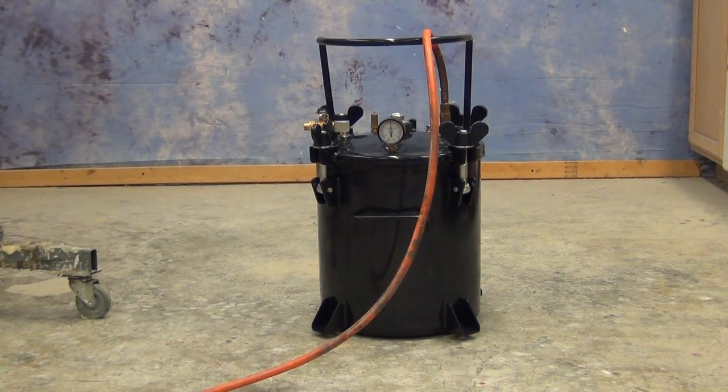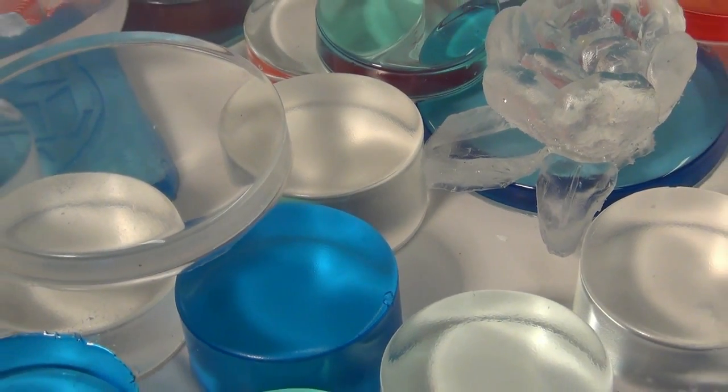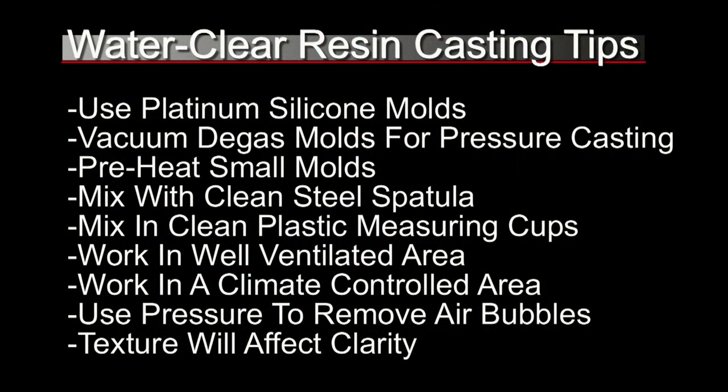One of the first things you need to understand in order to create very nice clear plastic parts that are bubble-free is that it all starts with the mold making process. You want to make sure you use platinum silicone molds, not tin cure molds. Tin cure molds exude alcohol which can fog the clear resin later on in the casting process. Also you need to make sure your molds are vacuum degassed for pressure casting, otherwise you wind up with little pimple-like bumps all over your cast parts.